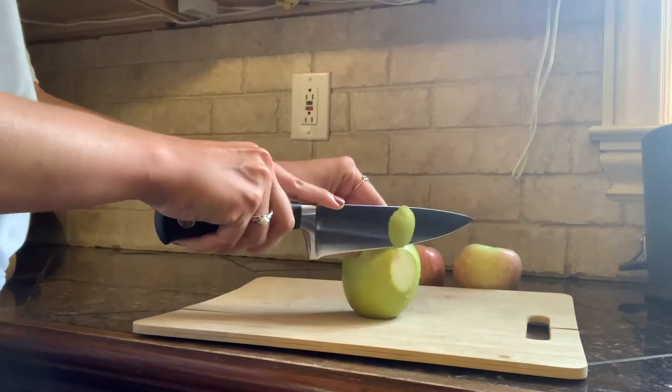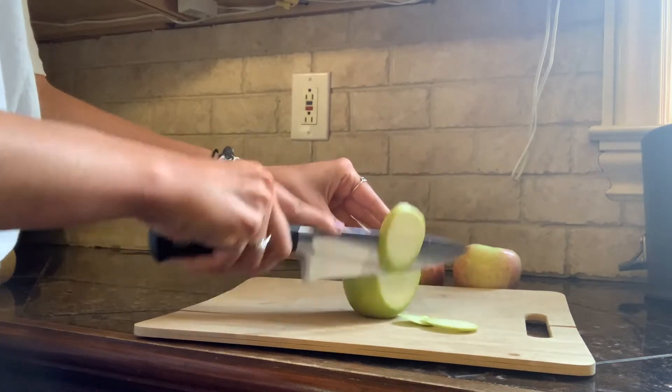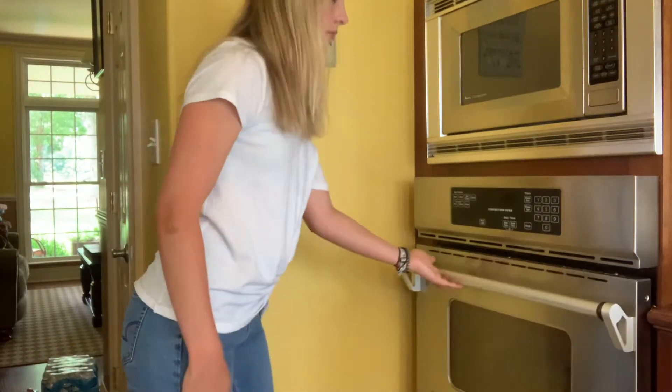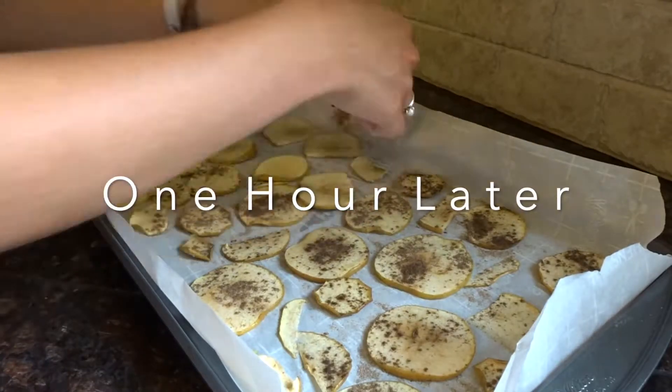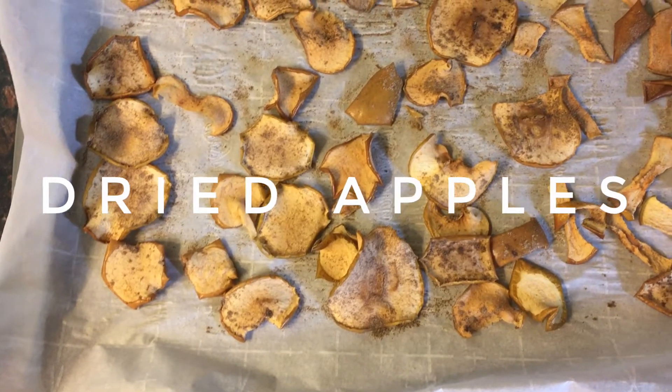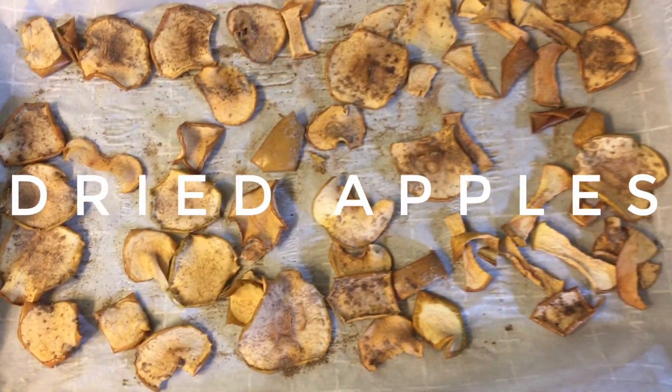...just cut them like this. This is my cutting technique — it's not the best but it worked. Now toss them in the oven for an hour, then come back and flip the apples over and put them in for another hour. Here are the finished apples — I ended up putting them in for another two hours instead of one hour.